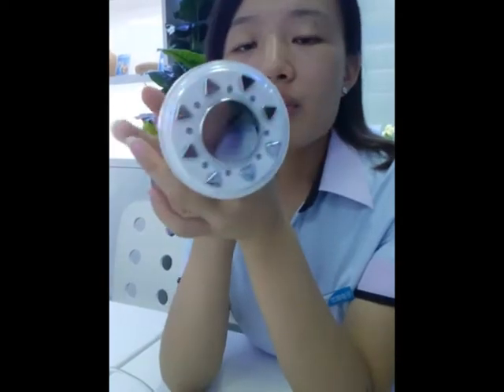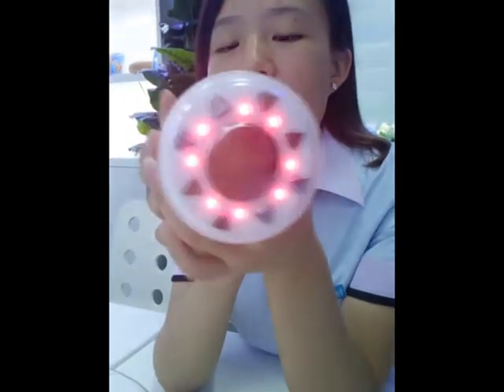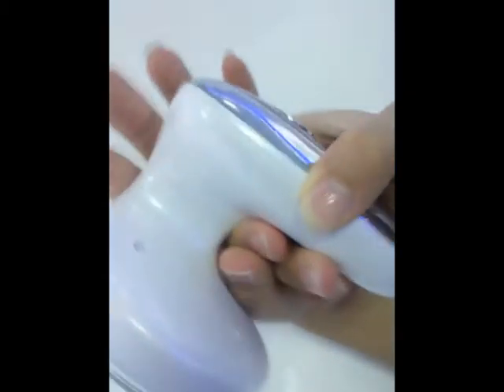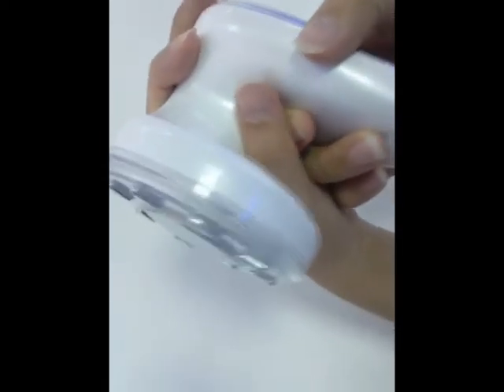This device should be used for around 10 minutes per session. It is applied for the front of the arm, belly, outer leg, lower leg, back, waist, and hip.